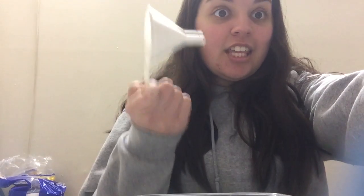Just have the best time with it. And if you figure out any other thing that can make bubbles other than this funnel, please let me know! Have a good day, guys! Bye!